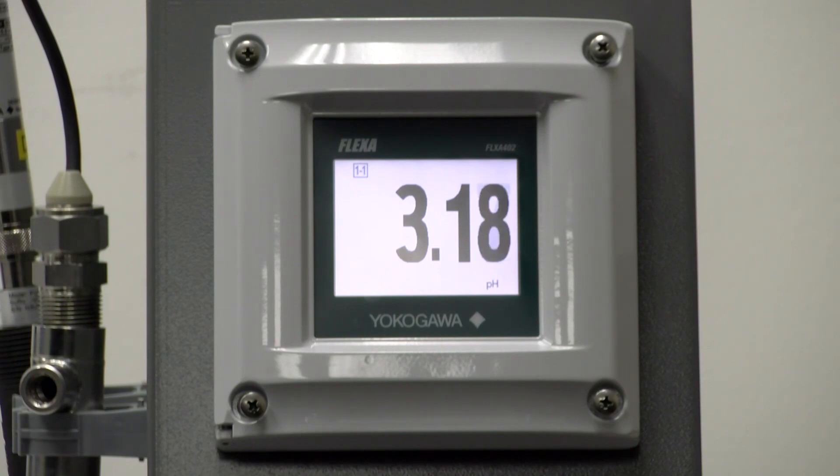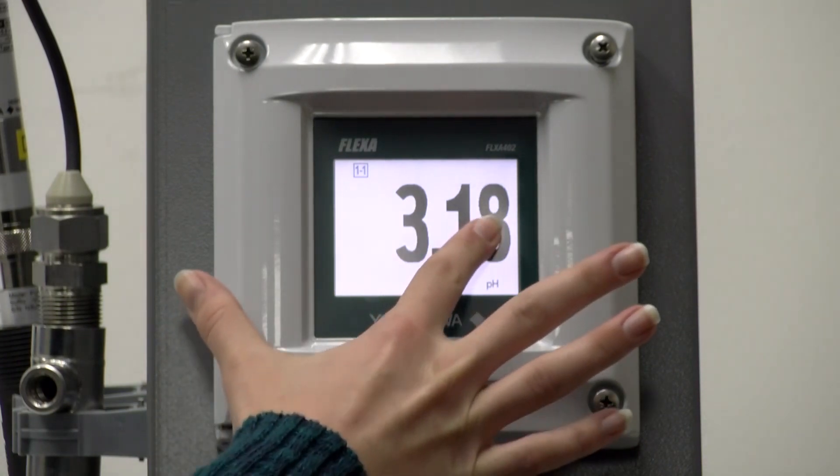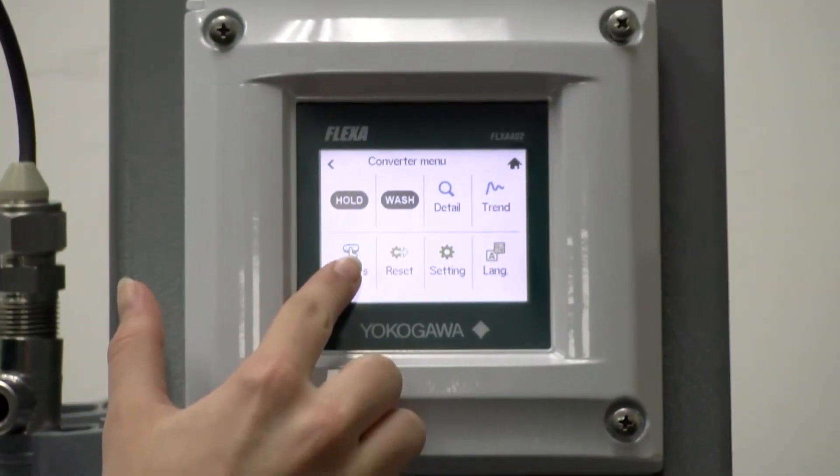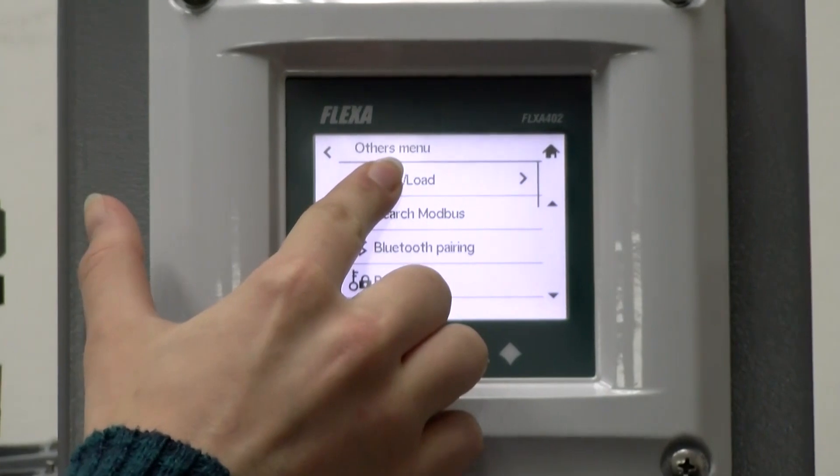To access the SD card menu we will start at the home screen. Click the menu in the top right, then others and then save/load.